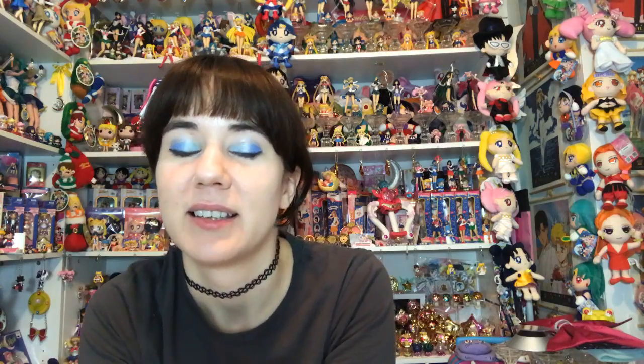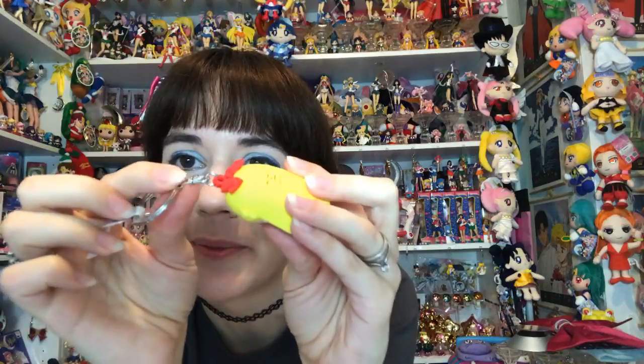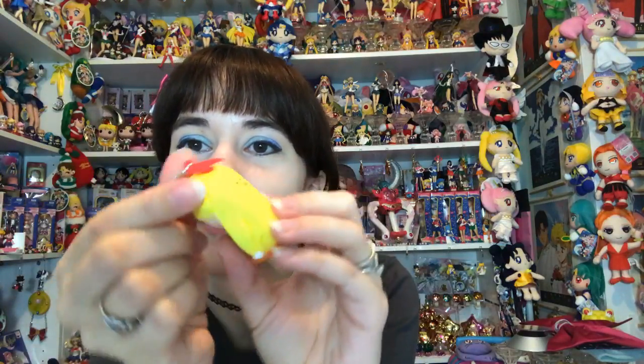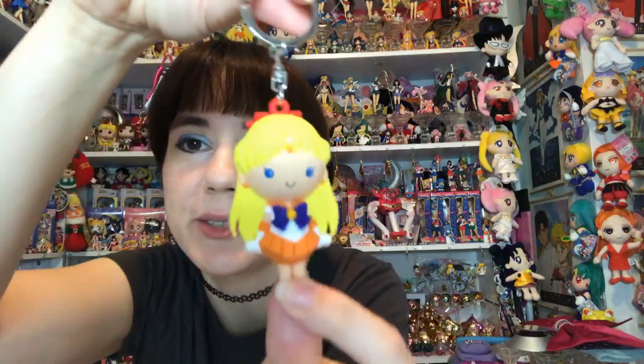It's Sailor Venus! She's got her big red bow on top and it's part of the keychain loop, which is pretty cool. I like how 3D it is and she's got a really cute face with no imperfections. I still need Jupiter, Queen Beryl, and the two chases. Here's the next one - I'm still skipping that big bag.